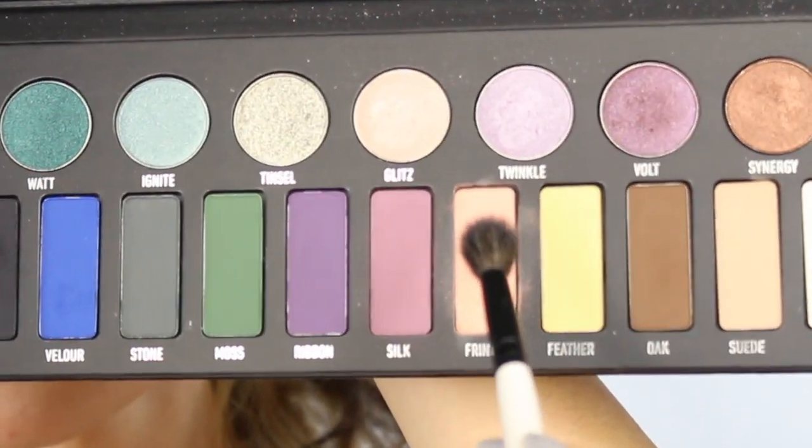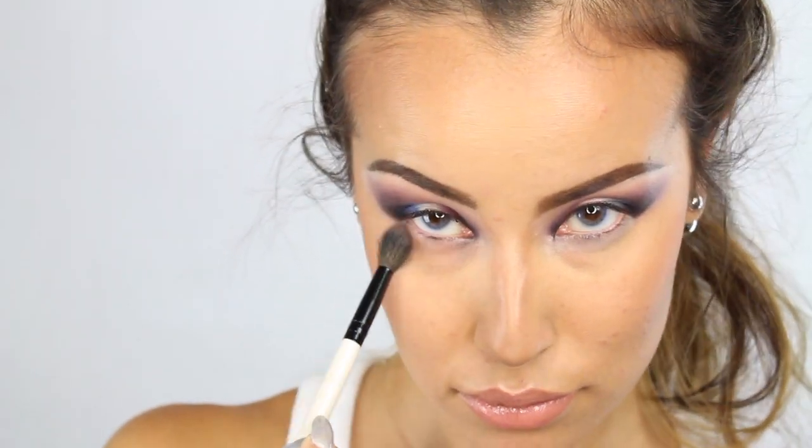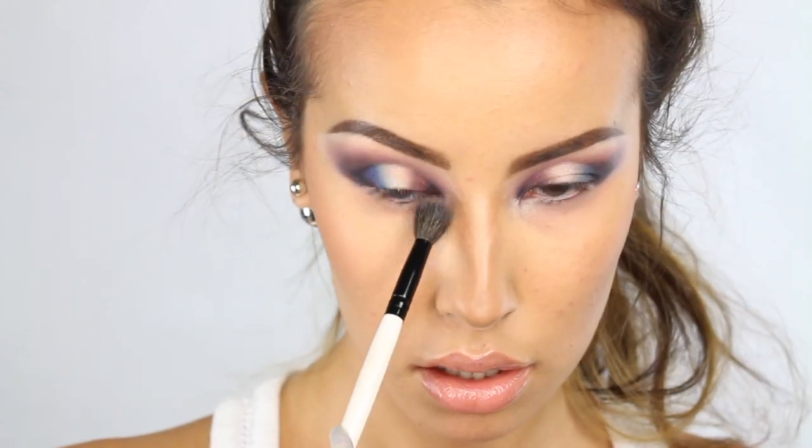Alright, so moving on to the lower lash line, I'm going to use the same Morphe blending brush that I used earlier and I'm going to apply the same color Fringe onto my lower lash line.